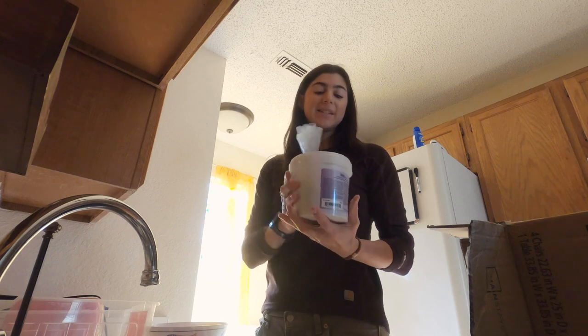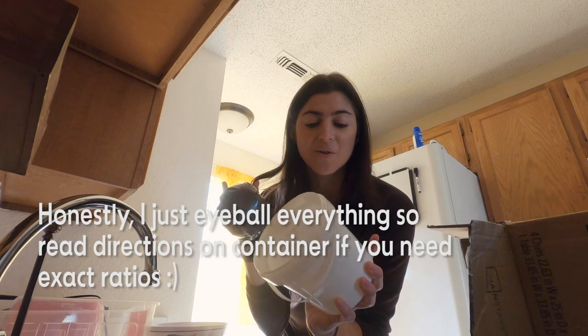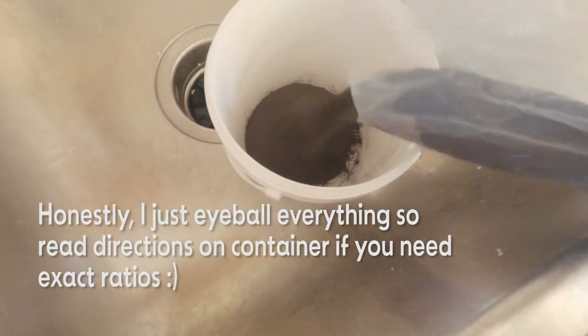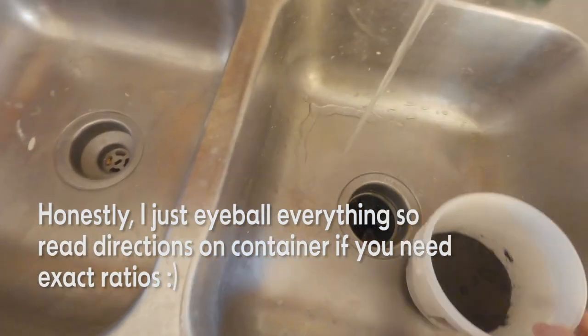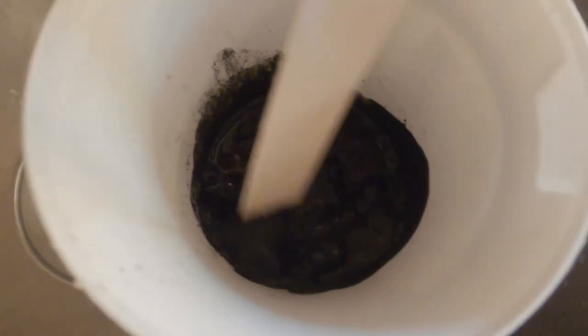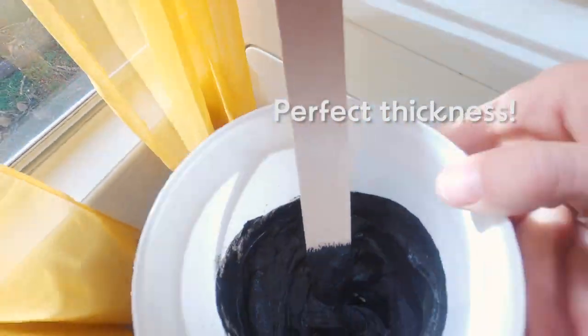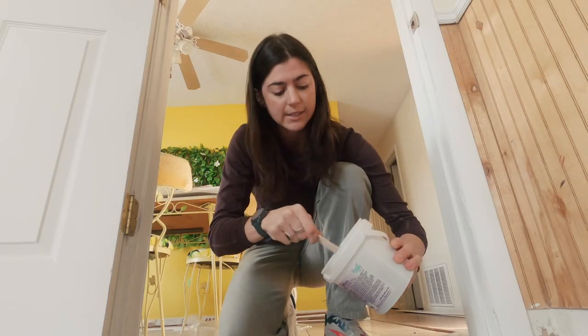The nice thing about this container is that it comes with a little spot like that, so it's your mixing bowl already and you can just add water as needed. A reminder that you can always add more water, so make sure you just use little bits of water at a time until you get the consistency that you want for the grout.